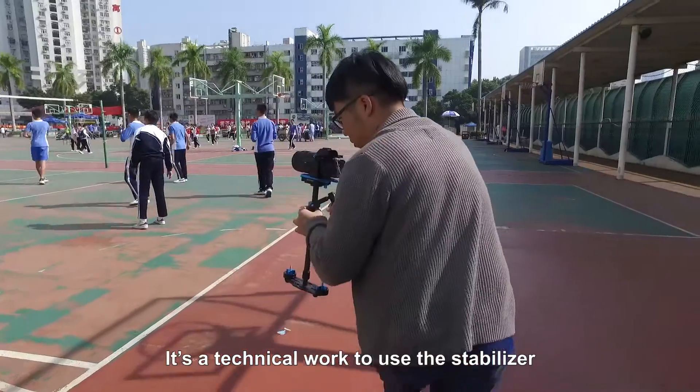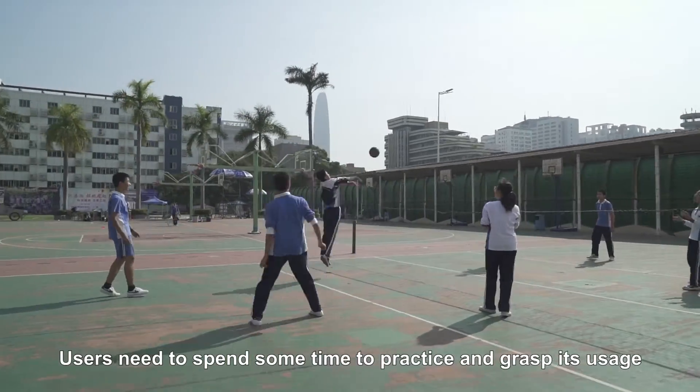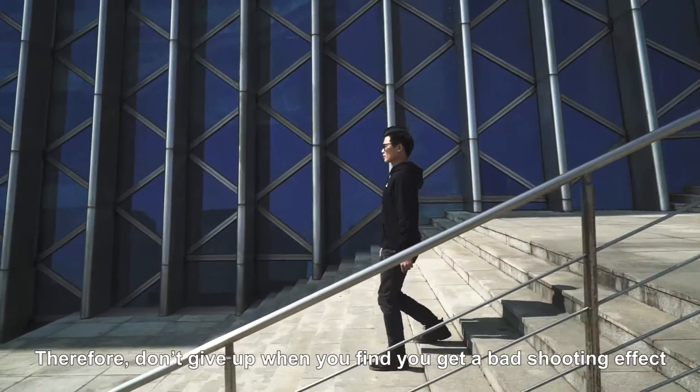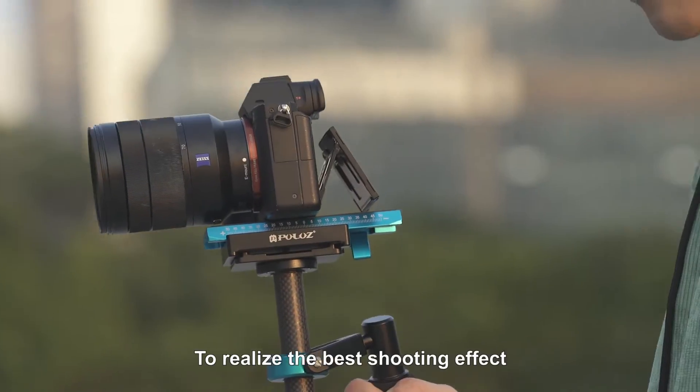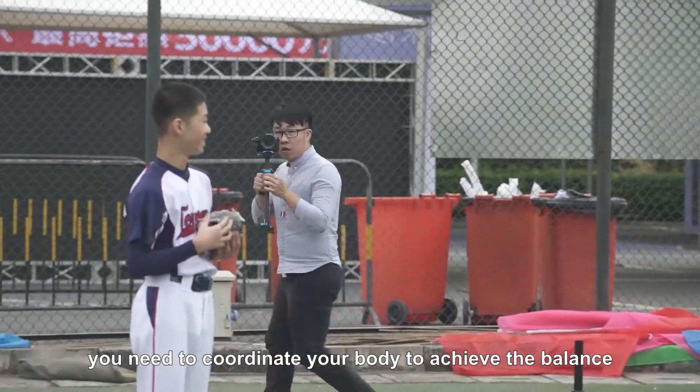It's a technical skill to use the stabilizer. Users need to spend some time to practice and grasp its usage. Therefore, don't give up when you find you get a bad shooting effect. To realize the best shooting effect, you need to coordinate your body to achieve balance.